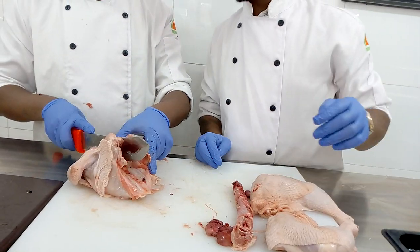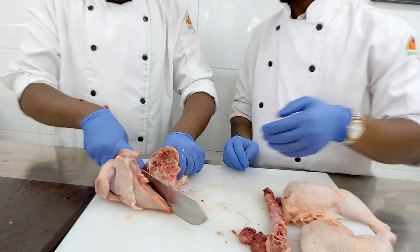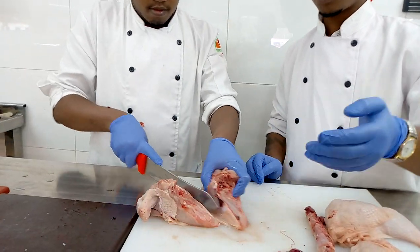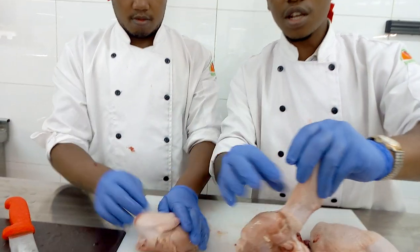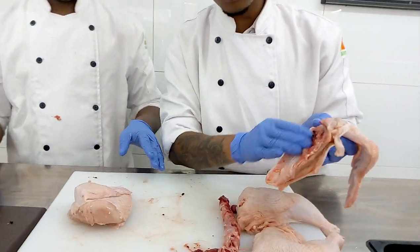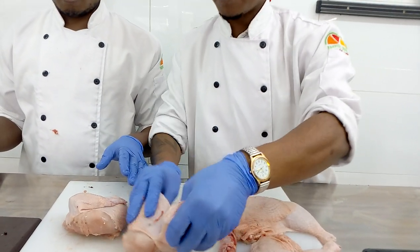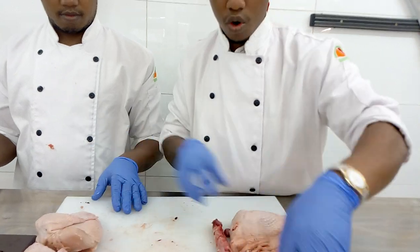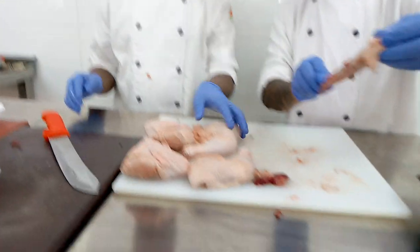Now we are going to divide this into two so that we make another quarter. In this quarter, this is our wing and this is the breast. The breast — we have done the breast with the bone. So we have decided to make another quarter. So this is a quarter, this is a quarter, this is another quarter, this is another quarter, and this is the neck.